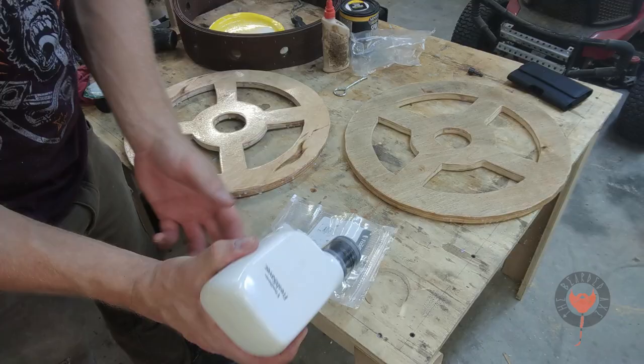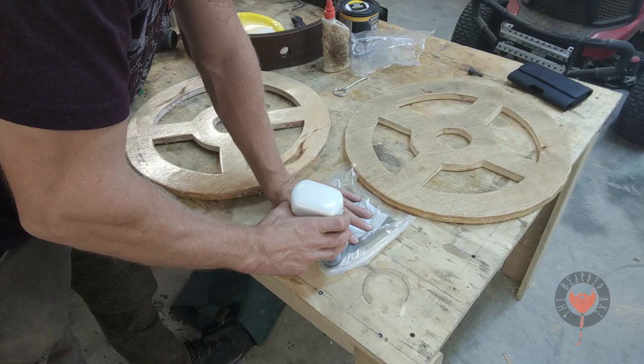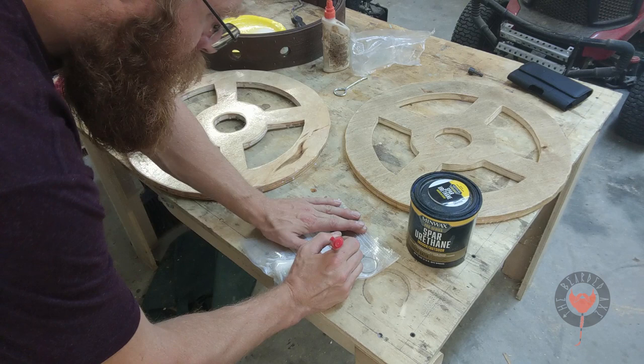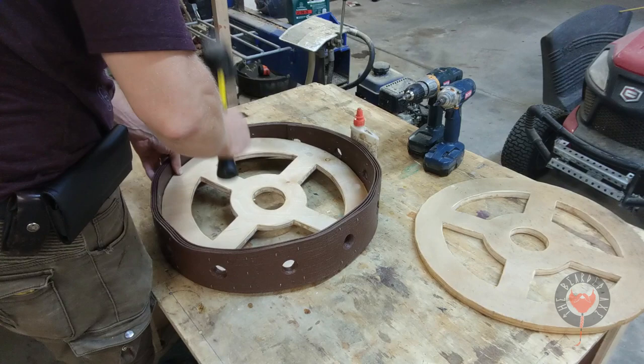Pro tip: these food saver bags are really nice for sealing up brushes and rollers if you don't want to clean them or waste money buying a new one. You can use a little vacuum sealer — I've left brushes sealed up to a year and they came out just like brand new. Also, make sure you write down what's inside the bag so you're not mixing up brushes and rollers and messing up your projects.